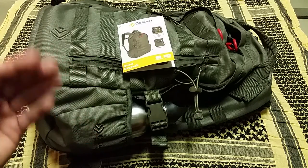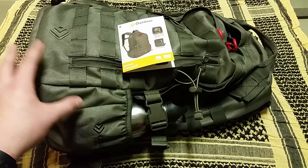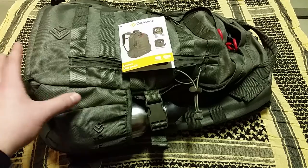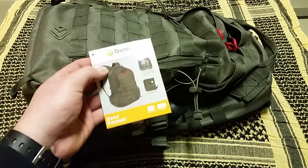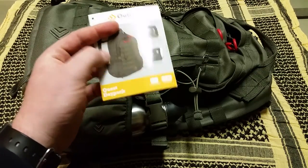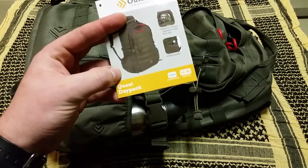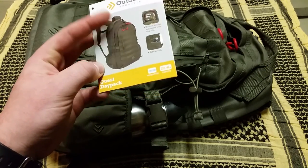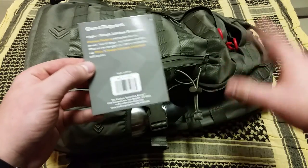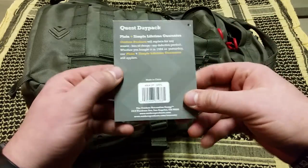I'm going to show you how I have it set up for my EDC and give you an overview of the pack and its features. There's maybe one or two videos of this pack on YouTube right now. It's the Outdoor Products Quest Day Pack, 29.4 liters, and it's hydration compatible. From watching one of the other videos, it's actually even cheaper online at walmart.com - only 20 bucks. It also has a lifetime warranty, and for 25 bucks you can't beat that.